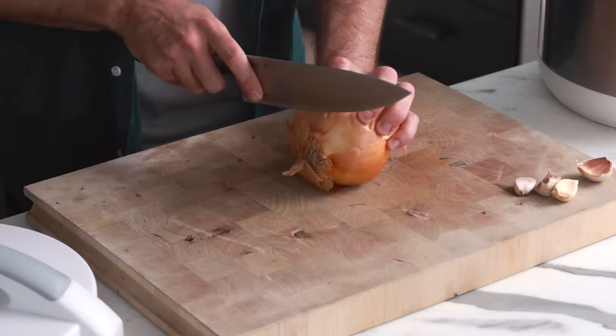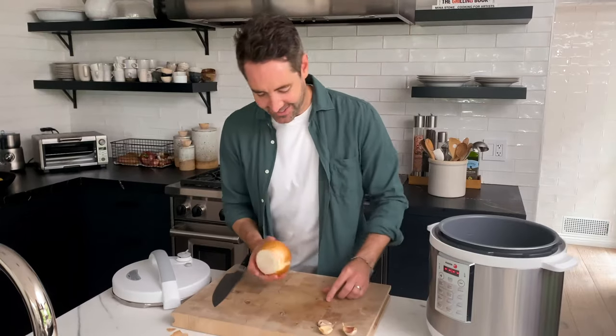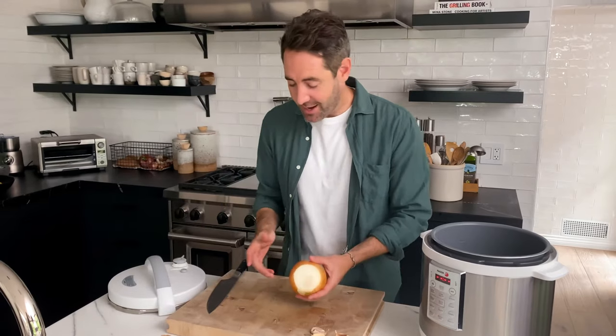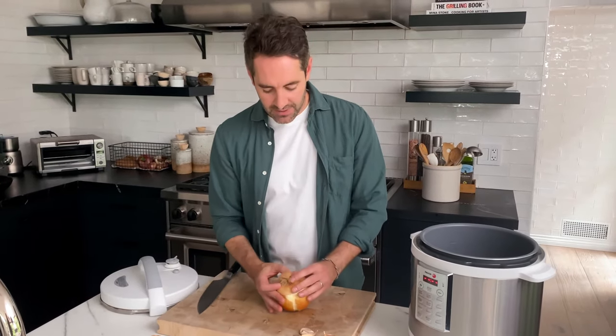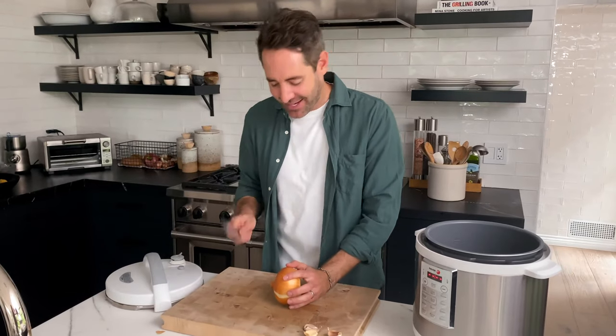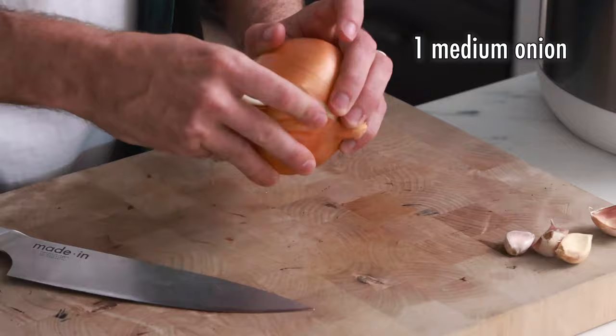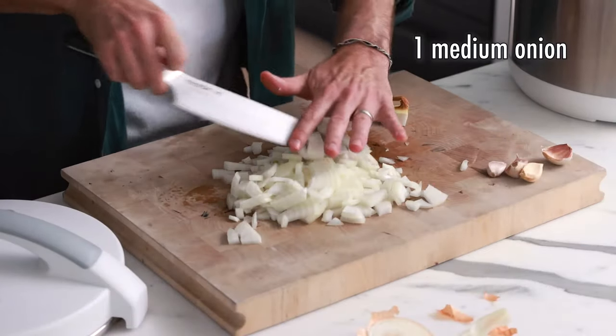First thing we're gonna do is dice one medium onion. I just cut this onion totally wrong — you should always leave the end on and then you can leave the other end, but it doesn't hold together as good. Anyway, guys, let's just keep going. I've already messed up this onion in like record time. It's fine, let's just peel it off.